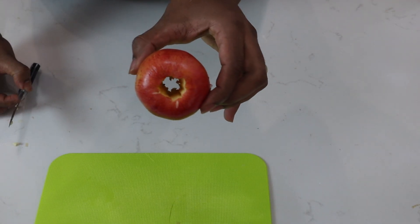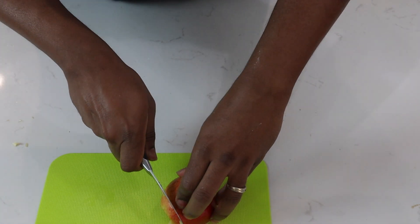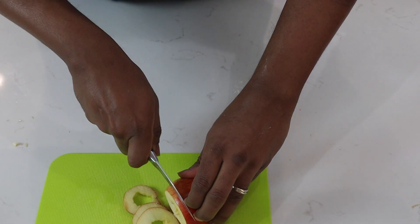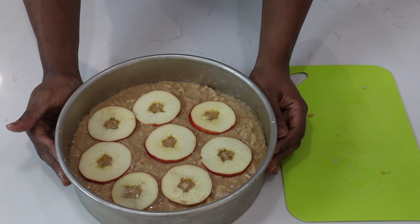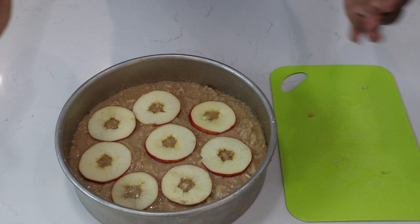So I took the core out of the apple, and after I've done that, I'll start slicing my apples — you can slice them about an eighth of an inch thick. So now with the slices, I'll layer these around the cake. Now I'll place it in the oven at 375°F for about an hour, and I'll rotate after 30 minutes.